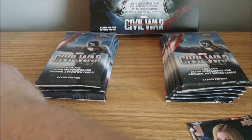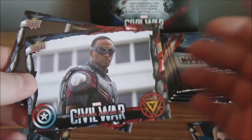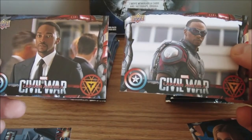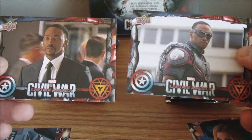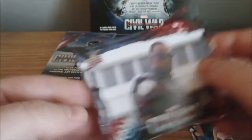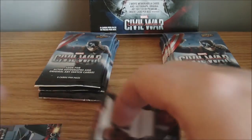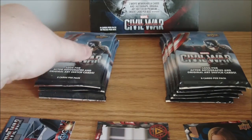I'm going to set that aside. I am happy with that. I was worried I would end up getting one of the gold parallels — the golds are out of 10. I think there's usually two or three boxes per case in a 12-box case that have a gold parallel. I was hoping I would not get a gold; I was hoping to either get a sketch or an autograph. So I am happy with a sketch. That is awesome. Captain America sketch — I'll take it. I'm not going to complain about that.